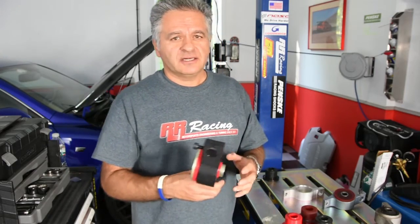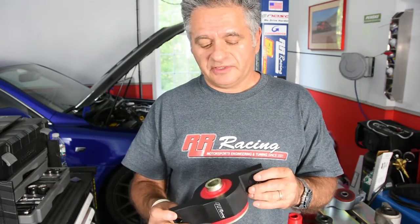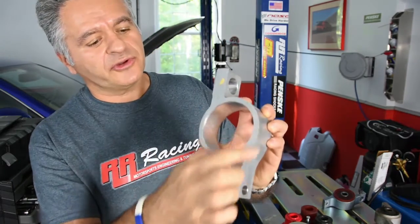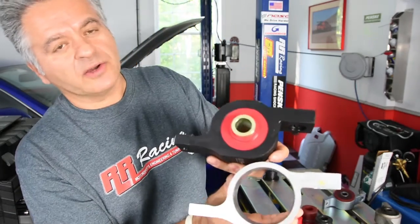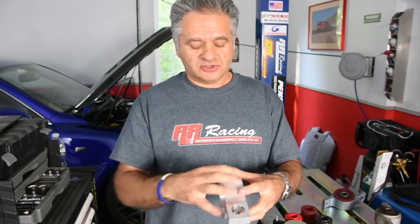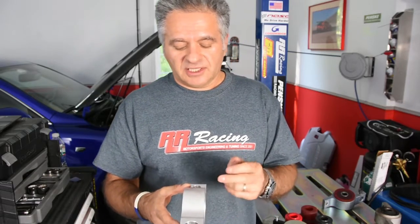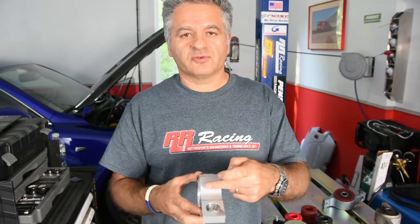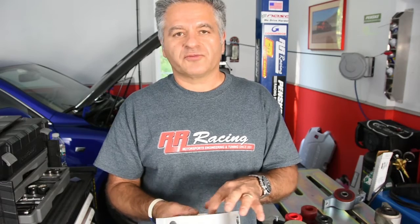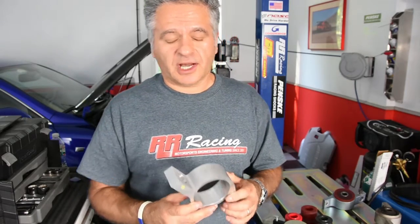Now let's take a look at the housing. As I said, it's a custom housing we designed — not an OEM housing. Why? We felt that under the higher forces this hard bushing places on the housing, the OEM housing was not designed to absorb those forces. If you look at the OEM housing, you can see how thin its walls are compared to ours. What you cannot see is that the OEM housing was extruded in one direction and cut in another, so the grain lines run this way, making it less strong in the direction of the forces on the bushing. That's another reason why the OEM housing would not be adequate.